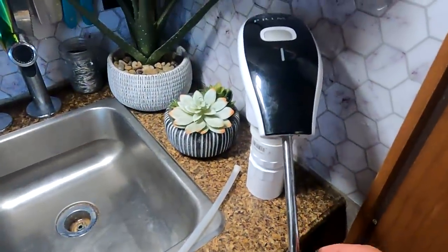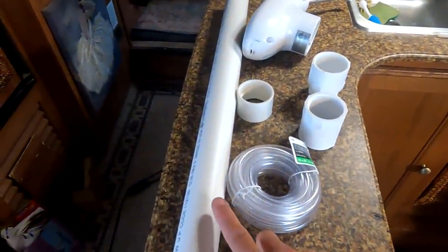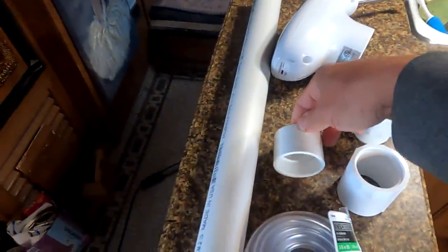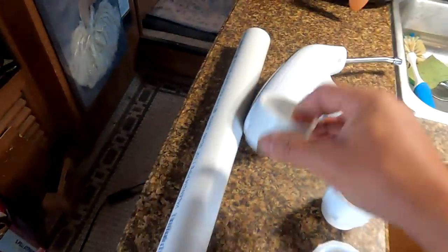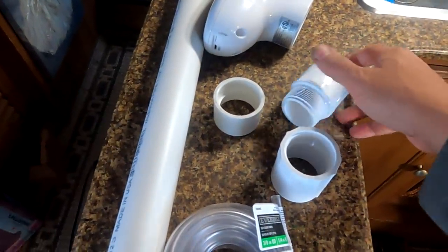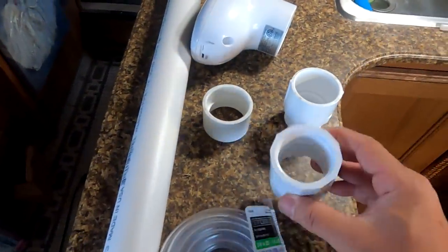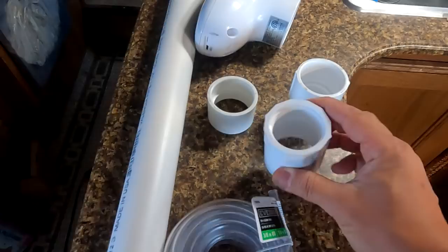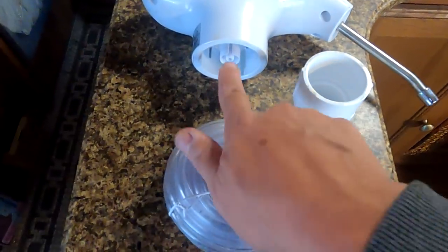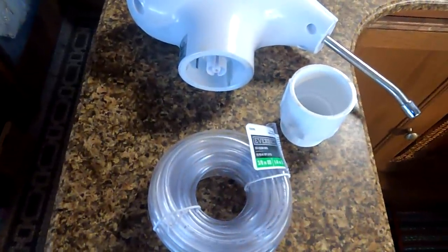I have all the parts laid out that I purchased from the hardware store. There's just a PVC pipe and then a coupling here which fits into this — it'll slide onto the PVC pipe. Then I've got these couplings: this one goes on top and fits down into the hole, and this one comes underneath and screws on to keep it in place. And this hose will be connected under here and run through and down through the cabinet into the water container.